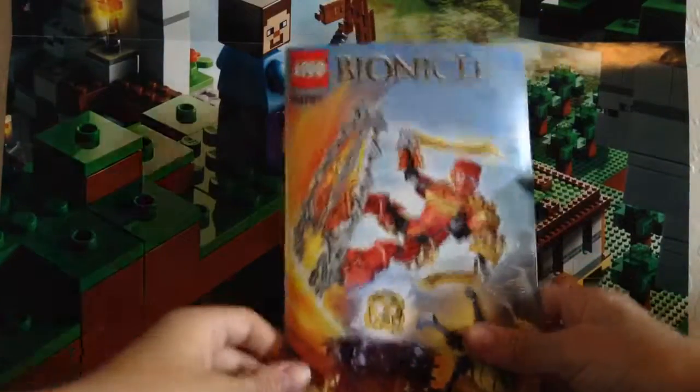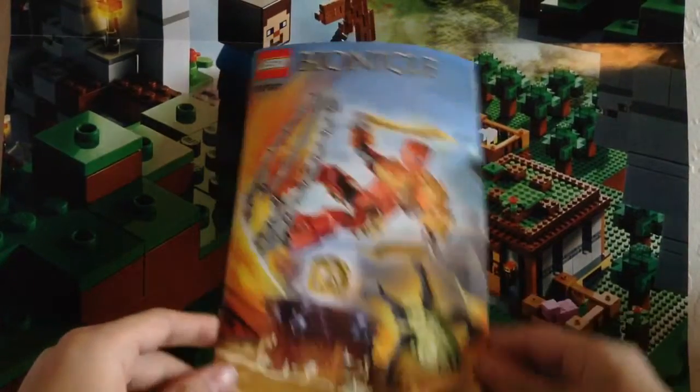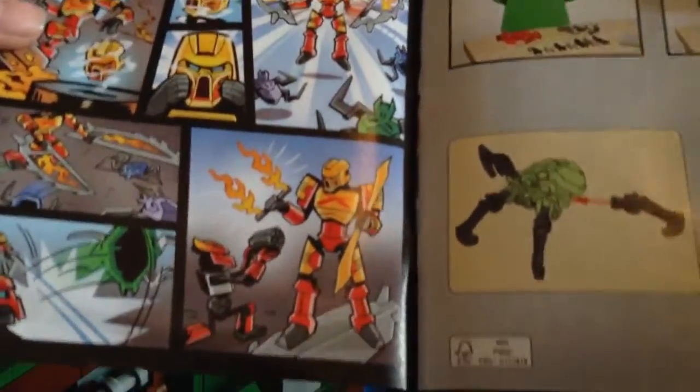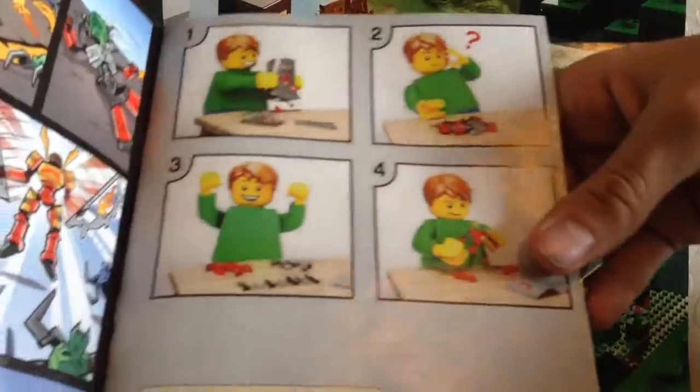Let's move on to the instruction manual. The instruction manual has the Lego Bionicle logo on top, a picture of the set, and the set number. Inside, we have the comic again. It also shows tips on how to organize parts into separate piles if you can't find anything, and it shows you how to build the skull spider, which is only five parts.